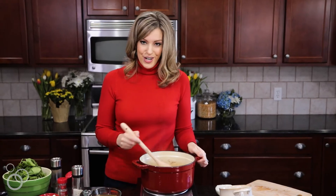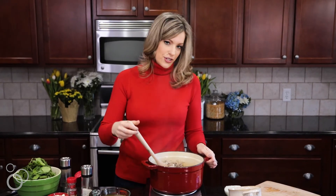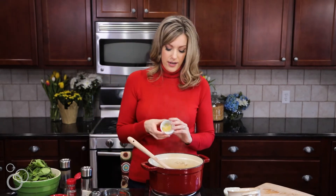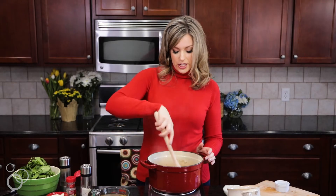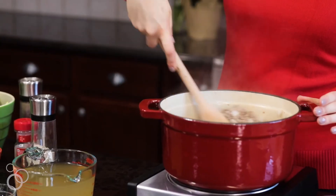Once your ground turkey and your onions are cooked — the turkey is brown, it's no longer pink, and your onions are translucent — you're going to add some garlic. I have some minced garlic here. Continue to cook it until you can really smell that garlic. Usually it only takes about a minute.